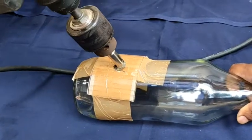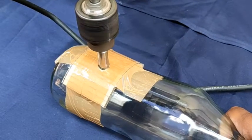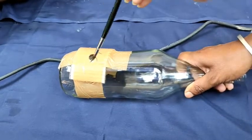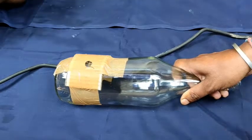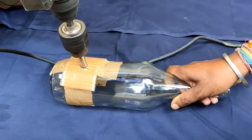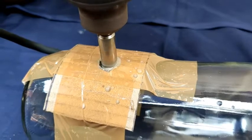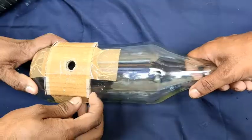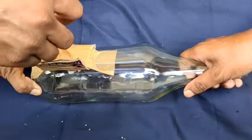One more important thing — place the bottle on a soft cloth like a towel so that it doesn't move much. Now I am adding some water. You have to keep adding water in between while drilling. If you don't have a drill machine at home, you can also use a hand driller — I will put its link in the description box too.